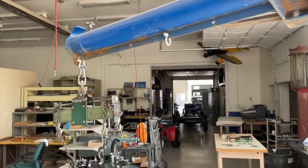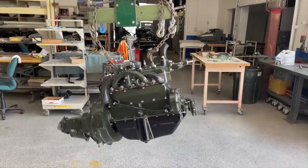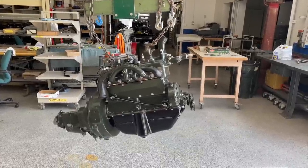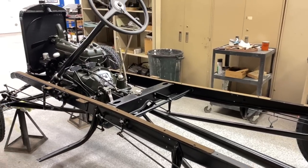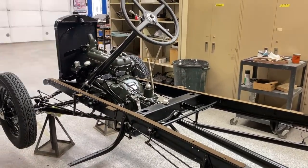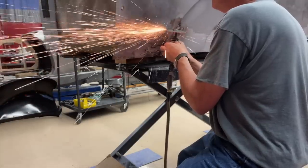Once I get all this stuff buttoned up on the outside it's time to put it on the hook and take it over to stab it in the chassis. Next time we'll go through the chassis — it'll be really short, I'll probably combine it with the body, show you what I did to the body and the bed to get it all in order — and we'll put this truck together and get it on the road.